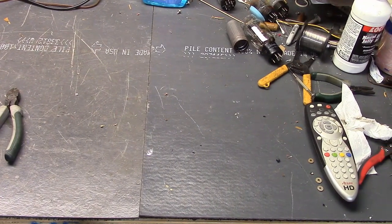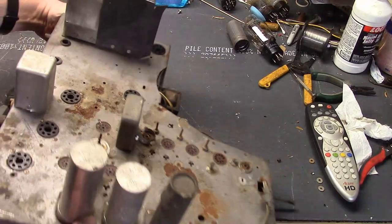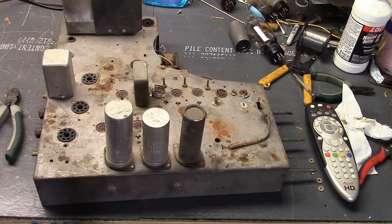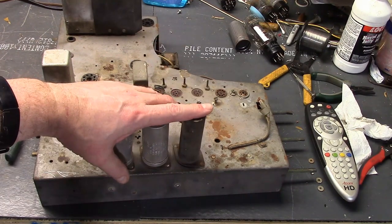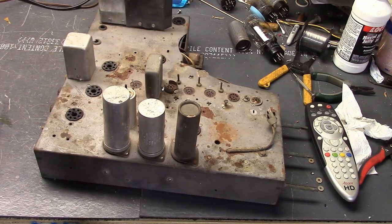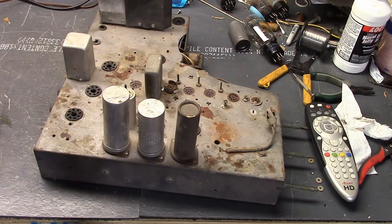Let's take a little break from the action. I thought you might like some more detail on how I actually installed those adapter caps. I happen to have a parts chassis here — fairly picked over, but it still has the electrolytics so I can demonstrate on this. When I was doing the other one, it was some trial and error and it can be tough to have a camera going while you're working on a set because it gets in the way.